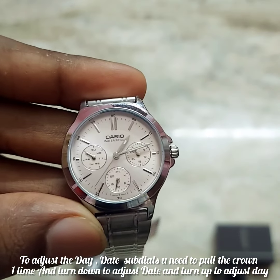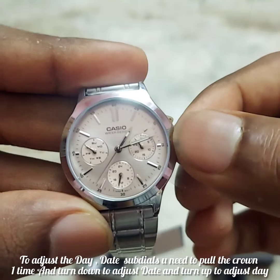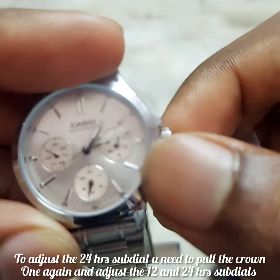If you look at the dial, on the right side there is a date display. On the left side there is a day display. On the bottom sub-dial there is a 24-hour indicator.